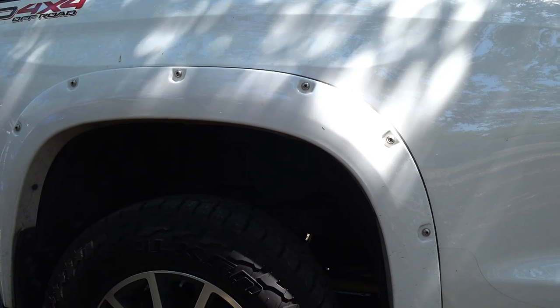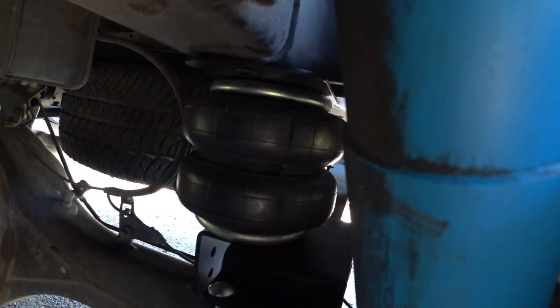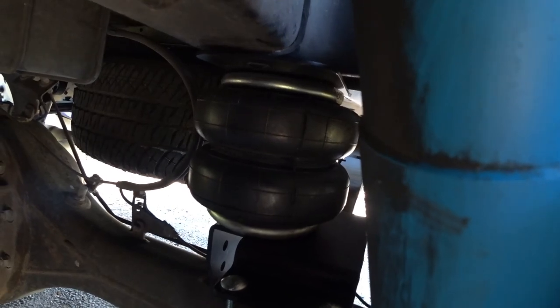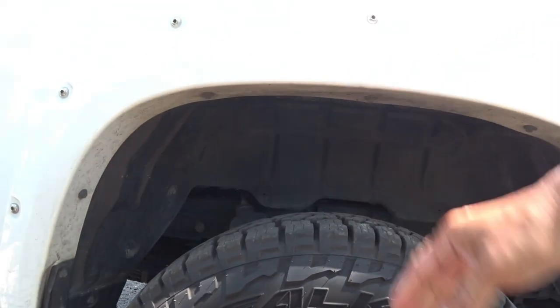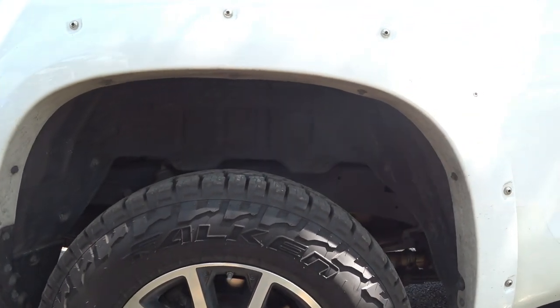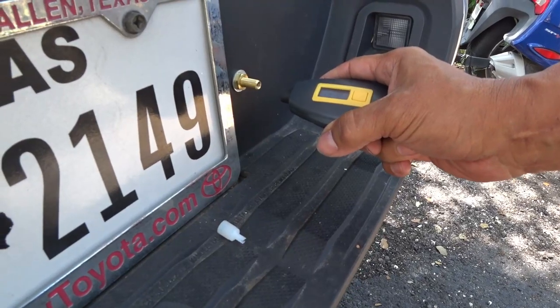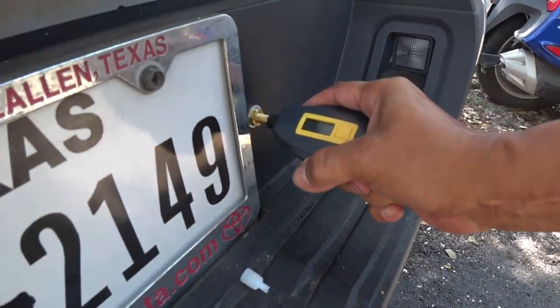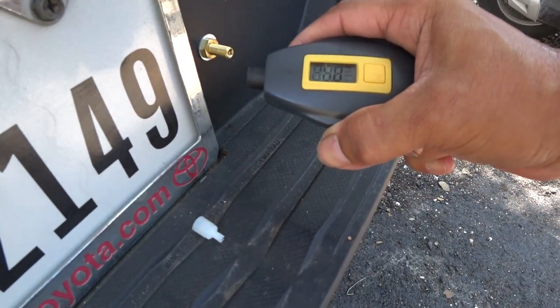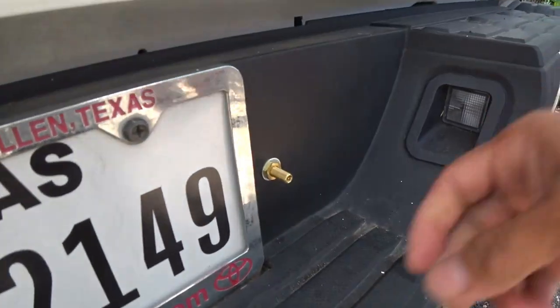We are finished installing the airbags on my Tundra. I remeasured the distance from the ground to the fender — it's about half an inch taller now. My PSI on the airbags is six on one side and six and a half on this side. It took me about two hours to two hours and a half to install them.